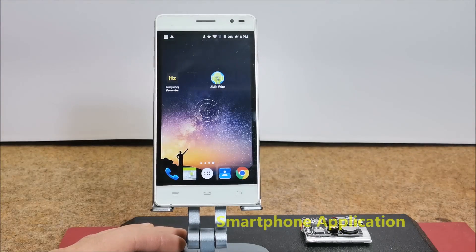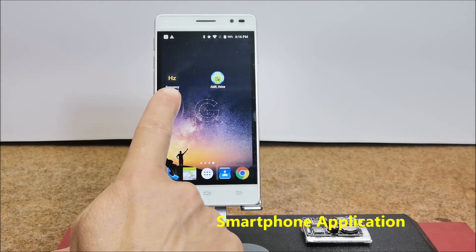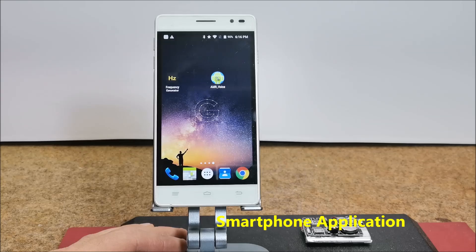First we need to install a free signal generator application on the smartphone. I specifically use the Frequency Sound Generator from Lux Deluxe.